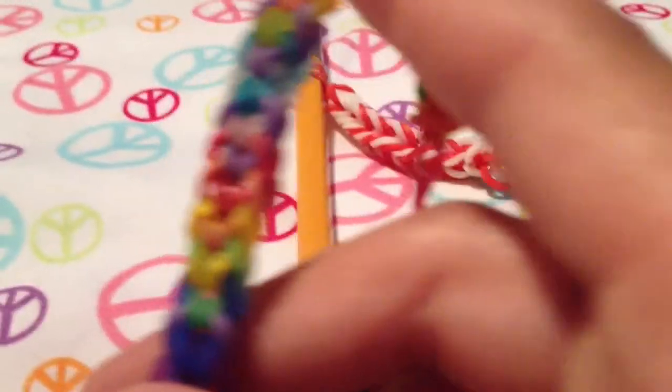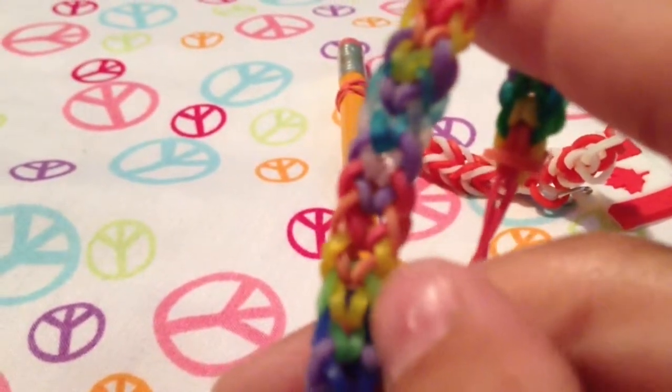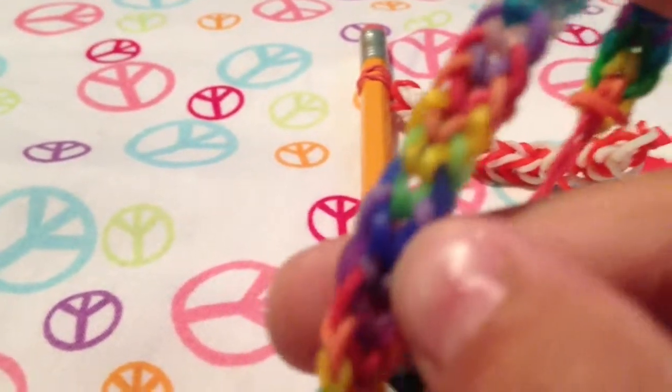It is in order of Roy G. Biv — red, orange, yellow, green, blue, indigo, violet.